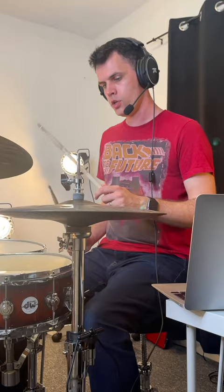So if I'm going one, two, three, four — one and, two and, three and, four and — try and coordinate that. And then that frees up your right hand to do other things.